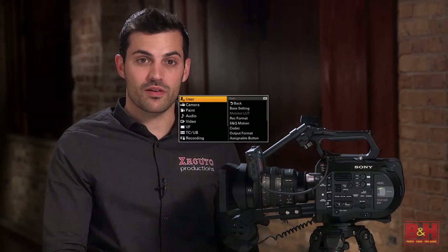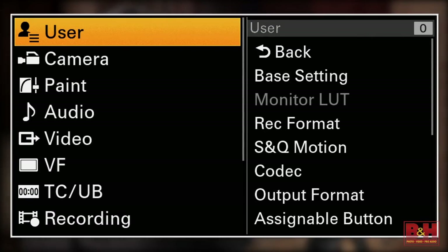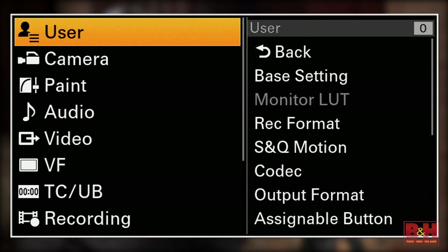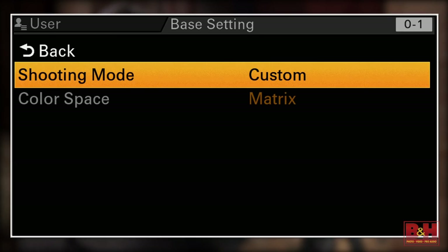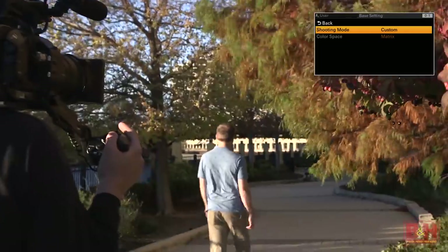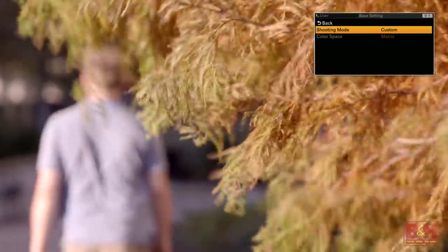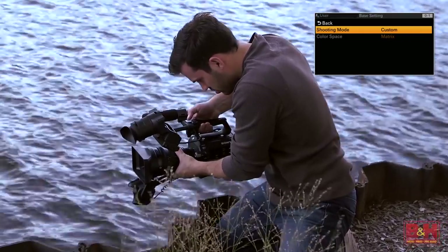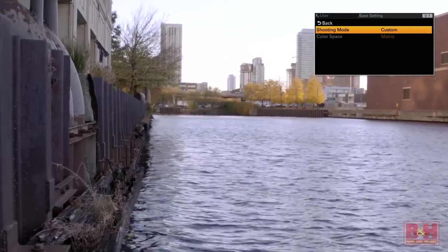A quick run-through of the menu will show us a little bit more of what this camera is capable of. The top menu is the user menu which is totally customizable. You can add, omit, and rearrange most features available in the other menus right here for quick and easy accessibility. We've started our user menu with the base setting of the camera. A custom base setting keeps the FS7 just like a traditional video camera in that it's recording a Rec 709 style profile, so the image look that you see in the viewfinder or external monitor should look just like the image that you're recording.